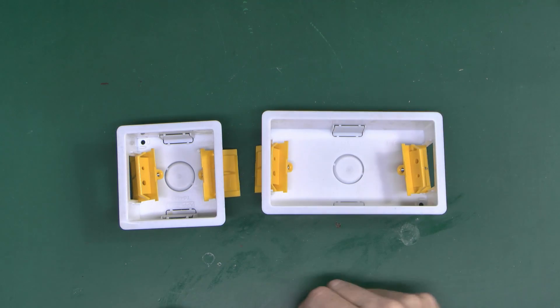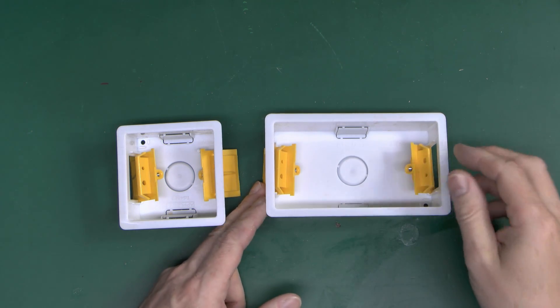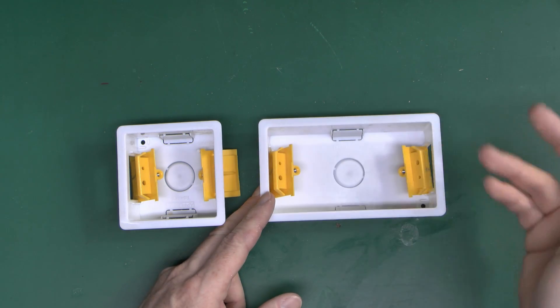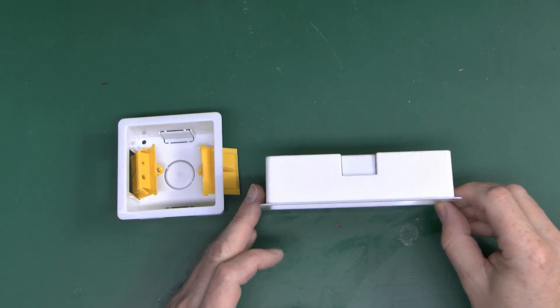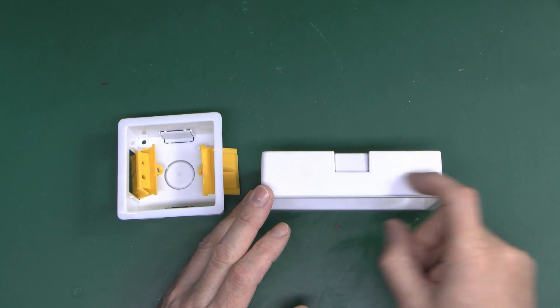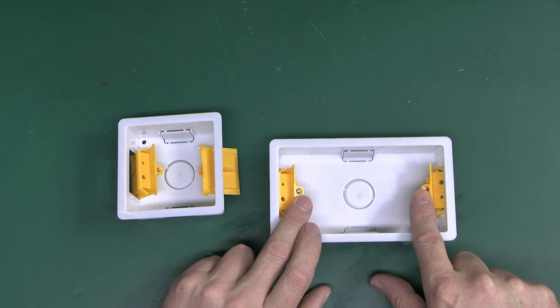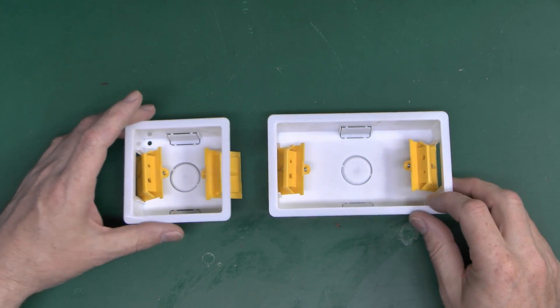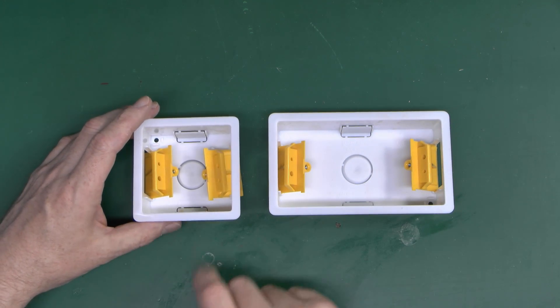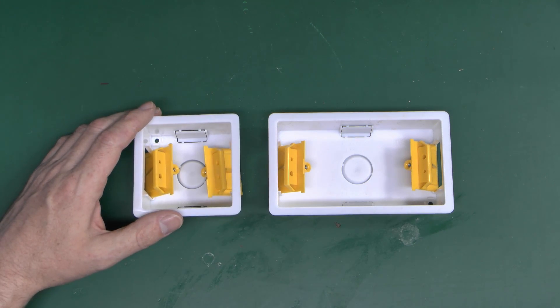Now these are boxes to put sockets and switch things on, but these are designed to go flush in the wall — into walls made from plasterboard, also known as sheetrock or drywall. These can be fitted from the outside, just a question of cutting the hole, placing the box into the hole, and then it's secured in place with these two yellow tabs. Just as with the metal ones, they come in the usual double and single sizes — generally for double sockets, single sockets, light switches and other items.